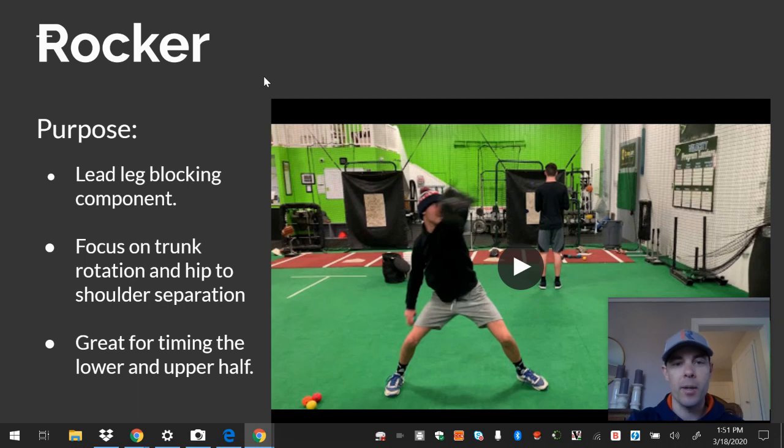I'm also going to show you some hybrid rocker drills and some things that you could do to mix it up. So why the rocker? The rocker is a really great drill to work on timing, to feel the weight load into the back hip, to feel the rotational piece, and then finally to feel the lead leg blocking component at release point. So a really great drill for a lot of reasons.